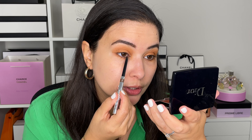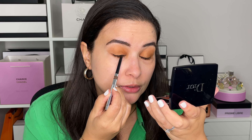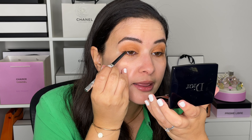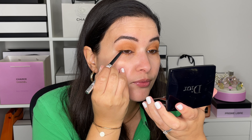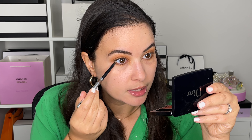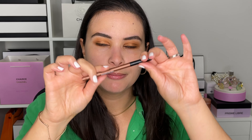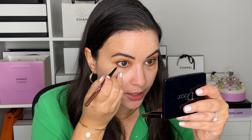The Sisley liner is waterproof — it's not as buttery as the Victoria Beckham ones, but it's a very creamy liner and it won't budge. We're placing it in the waterline first, then tracing a thin line on top in the lashes, then tracing under the lashes along the lash line on the bottom. Then you can use the BK Beauty 207 to help smudge it out.